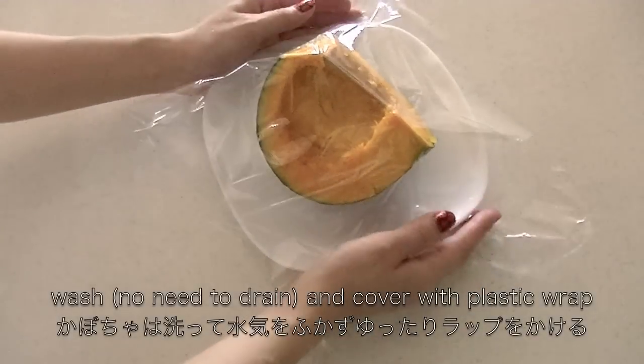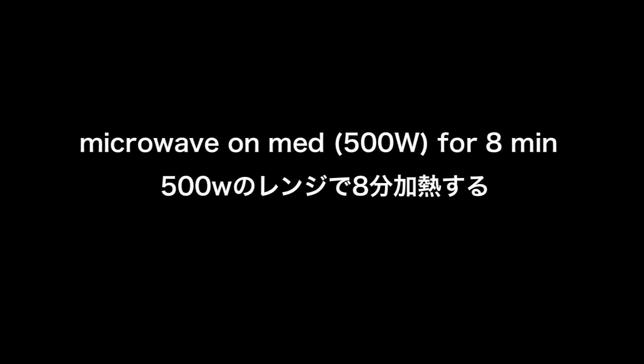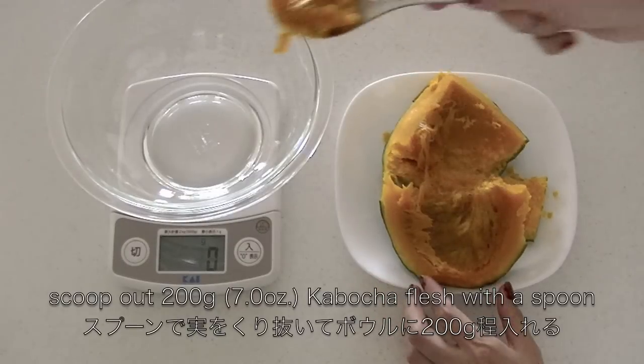Wash kabocha and cover with plastic wrap. Then microwave on medium for 8 minutes until tender. Scoop out kabocha flesh with a spoon.